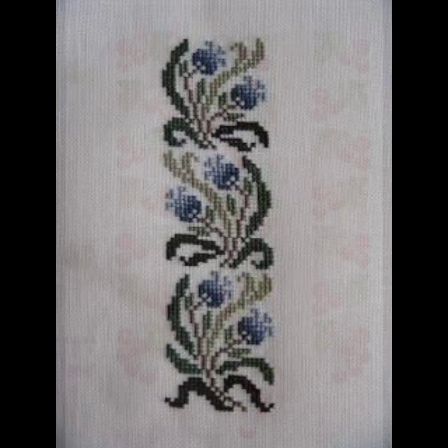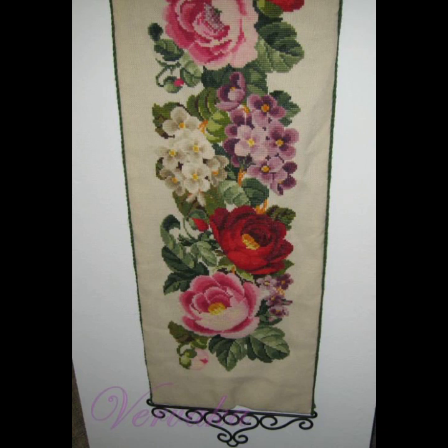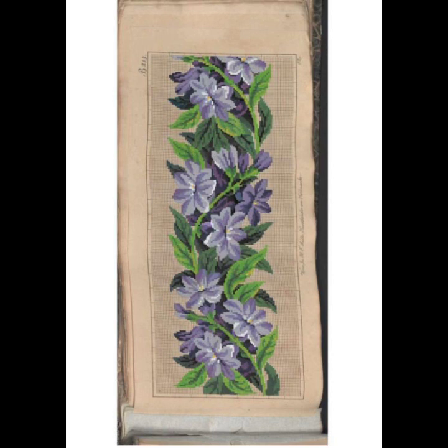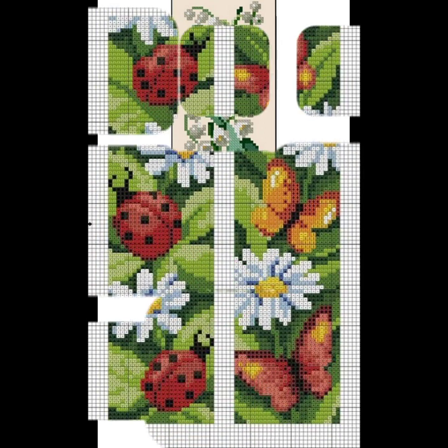The cottage embroidery tree wall borders designs. My dear friends, today I am going to show you very attractive handmade pattern ideas. This is very beautiful and elegant, with embroidery design and pattern design — very beautiful, very stylish cottage embroidery tree wall borders designs.